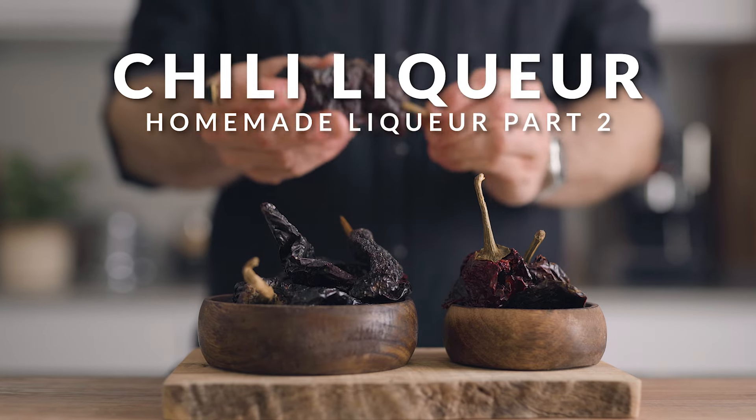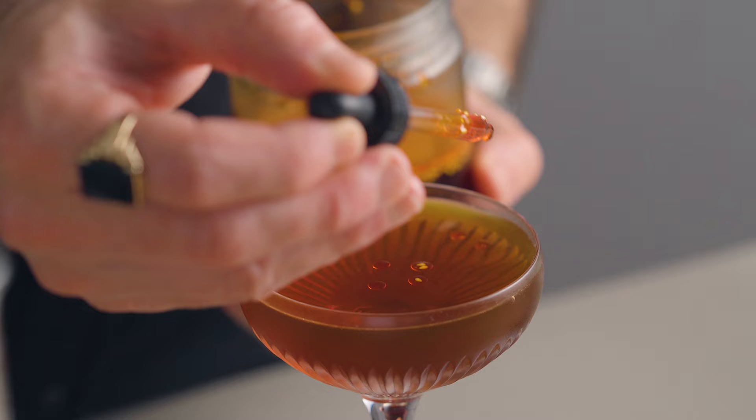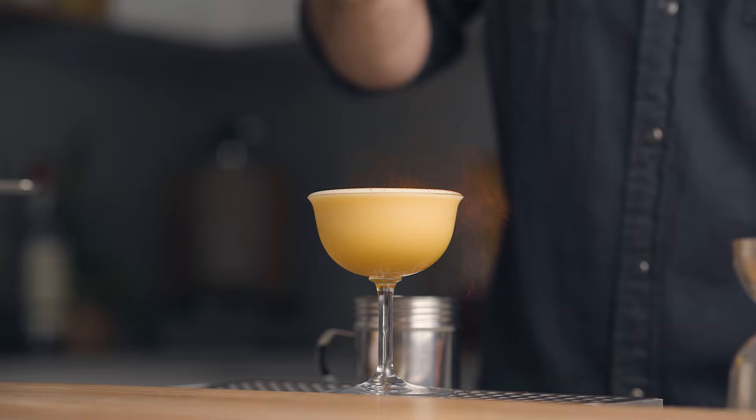Today we're making a homemade ancho chili liqueur, and it's actually so simple. We're also going to have time to make three delicious cocktails with it. If you guys are ready, let's spice up your cocktail game.